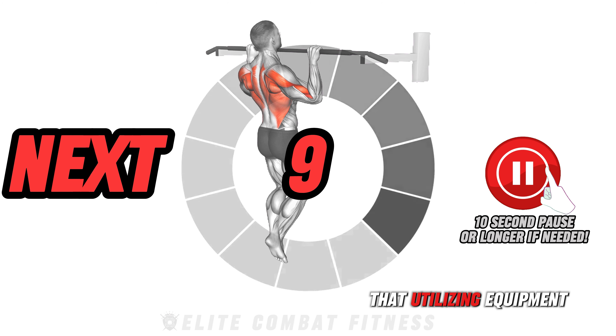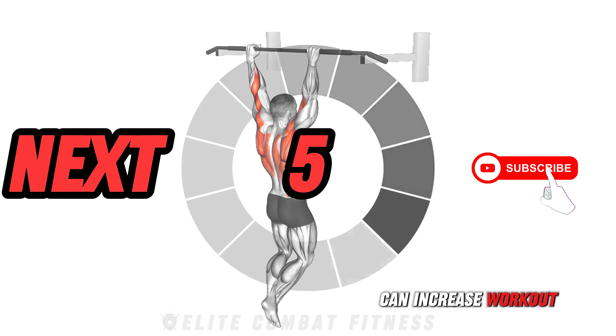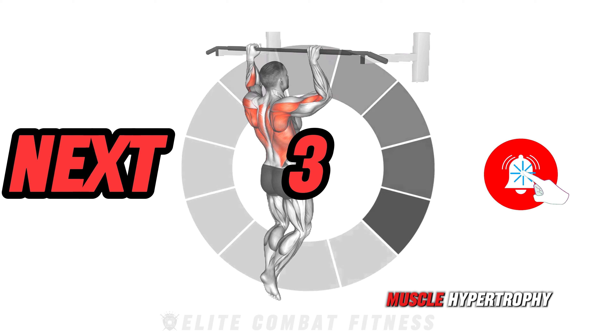Studies have shown that utilizing equipment like kettlebells and medicine balls can increase workout intensity, leading to greater muscle hypertrophy.